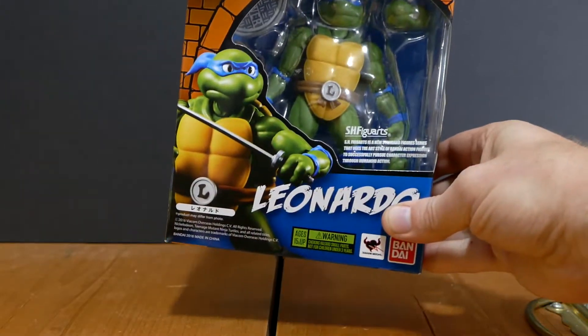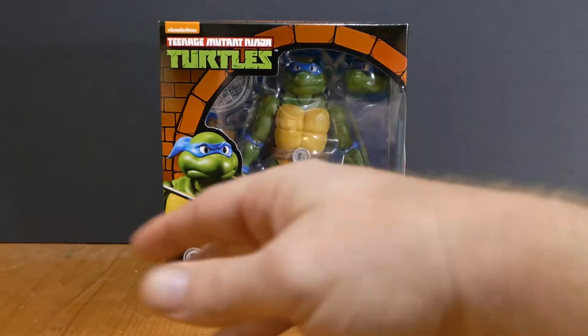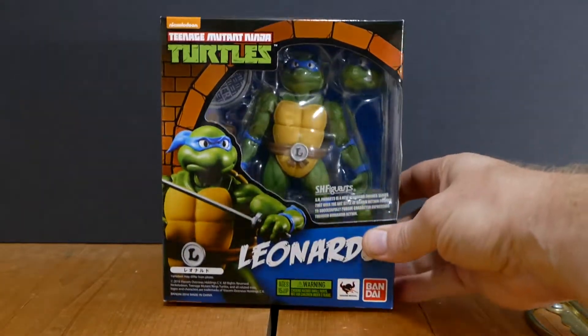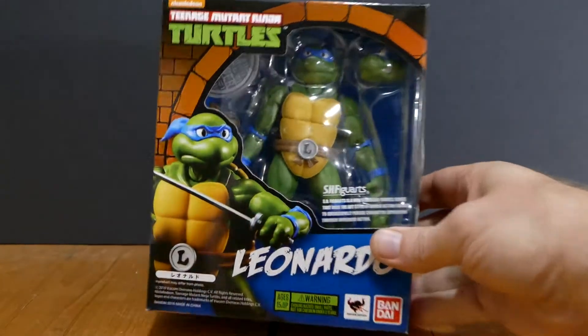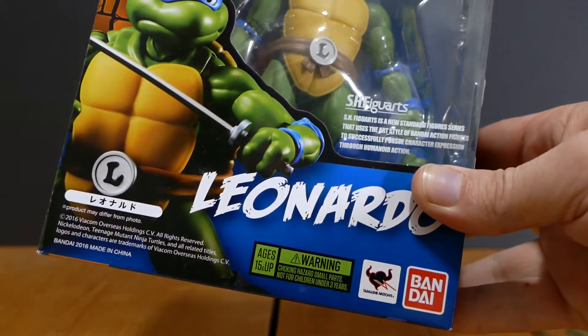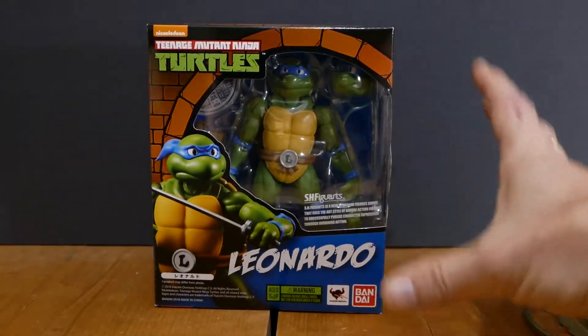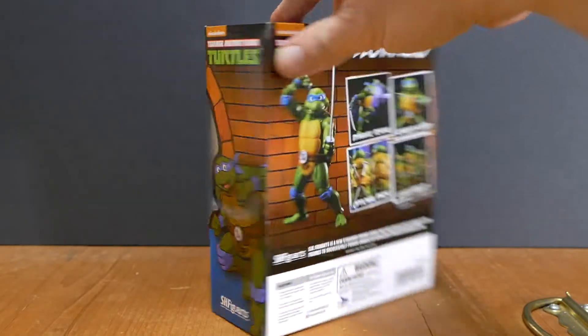Having a quick look at Leonardo's packaging, we can see that it's similar to the Raphael packaging — actually all the turtles have very similar packaging. You have the turtle right up front, the window with the turtle on the inside where you can see the turtle and some of their accessories. The font points out that these are actually not made for children — they're ages 15 and up, so they're clearly marketed and aimed towards collectors.